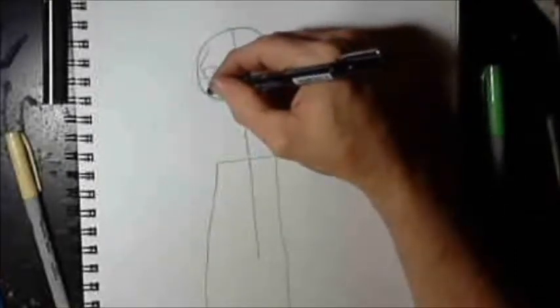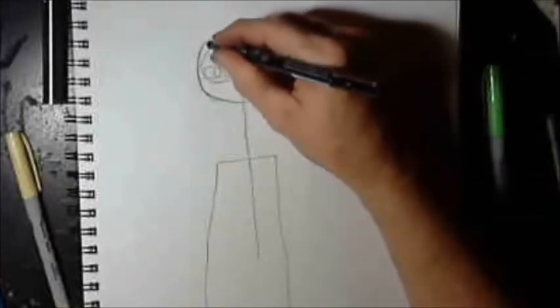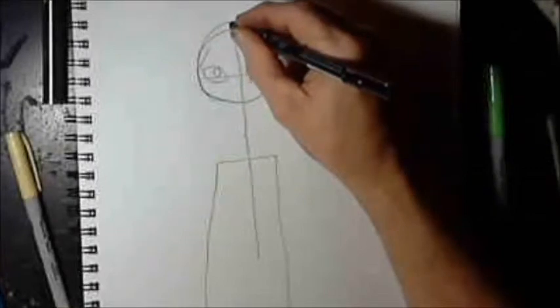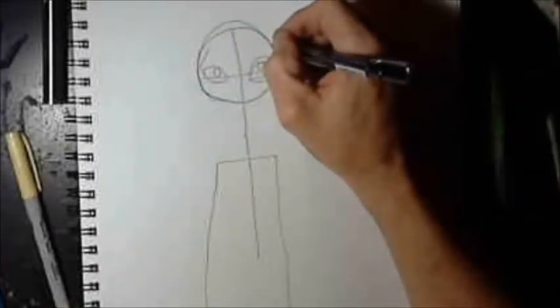Using our guidelines from our circle, our center line, and our eye line. In art, we usually call that center line that we used to put in the eyes our horizon line. But for right now, we're just going to call it an eye line.